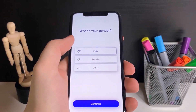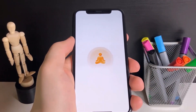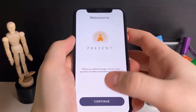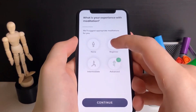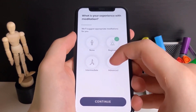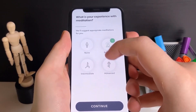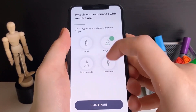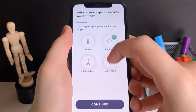Now I'm going to my home screen and repeating the process in the Present Guided Meditation app. All I have to do is spend around 30 seconds on this app as well. I'm just going to touch around with these different options — advanced, intermediate, whatever — it's really not that confusing. I'm going to do this for a little bit more and then we should be good to go.